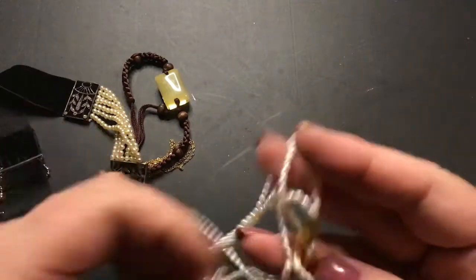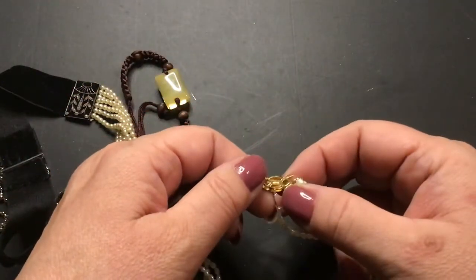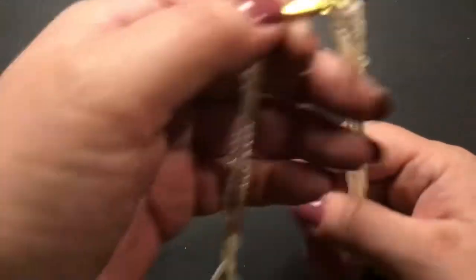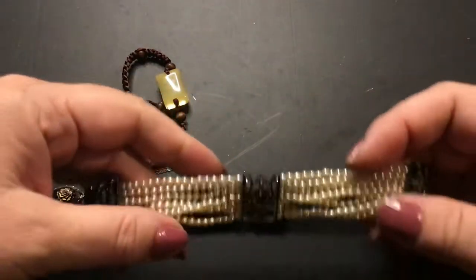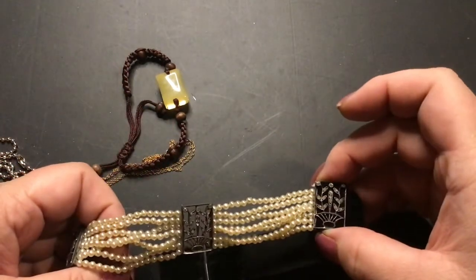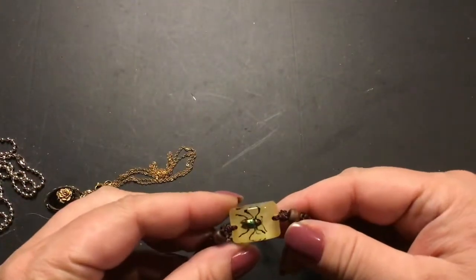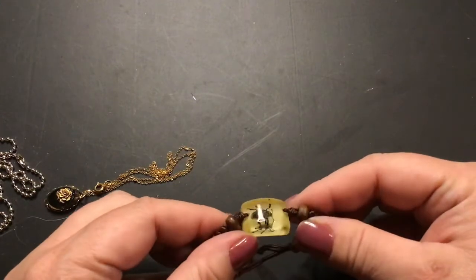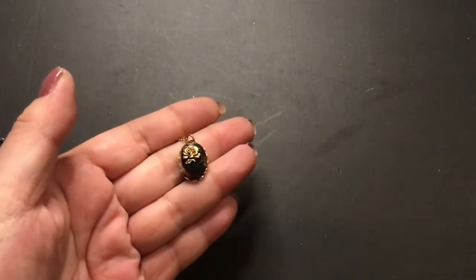Oh, this is pearl also — rice pearl, tiny. Maybe not rice pearls but tiny little pearls. Box clasp, very pretty and delicate but heavy. This is a choker which I thought was just really beautiful. This glows in the dark — it's a real beetle, which creeped me out the first time I saw it, but it glows in the dark. I thought that was different. That's a beautiful necklace pendant.